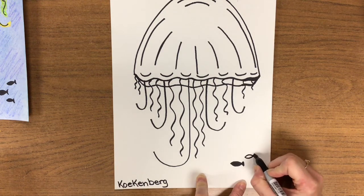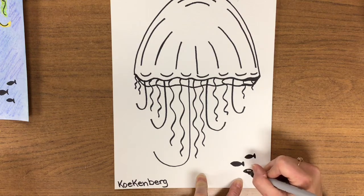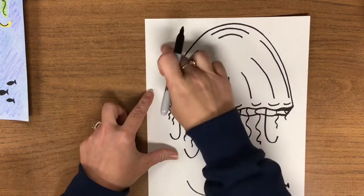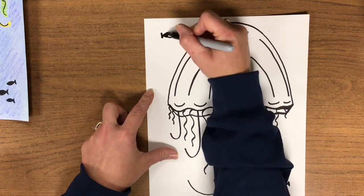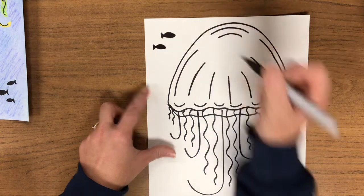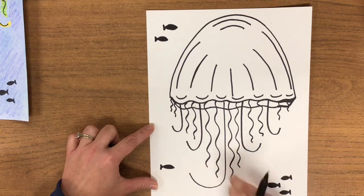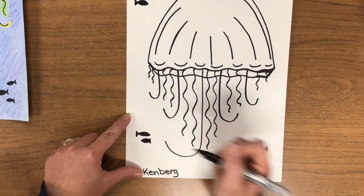So again: frown, smile, connect, color. Frown, smile, connect, color. The reason I put three together right there is because fish usually travel together in what they call schools. Notice my fish are really small because they're in the distance — they shouldn't be very big at all, very teeny tiny. This time, to add a little bit more interest, I'm going to make one fish swim that way and another one traveling with it swim the opposite direction. Just by doing little things like that in your art, you can make it more interesting.